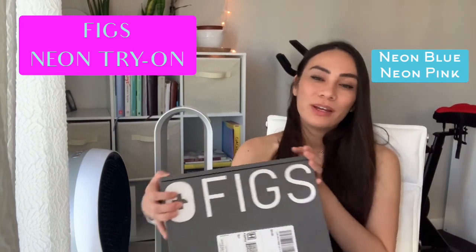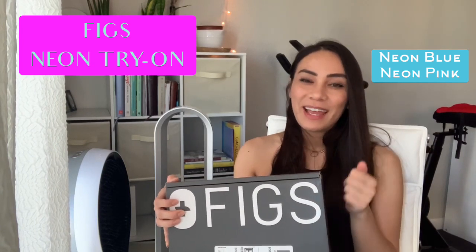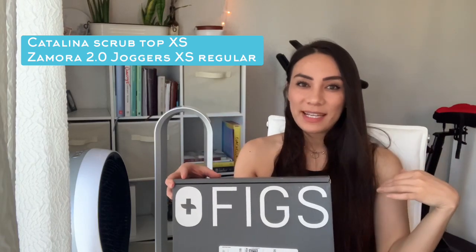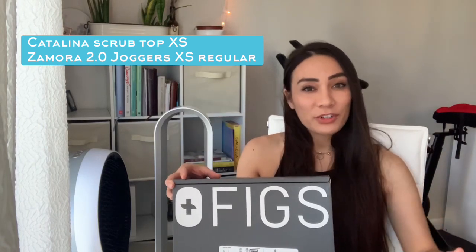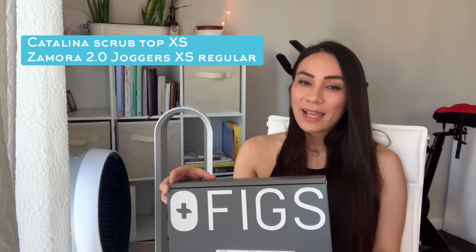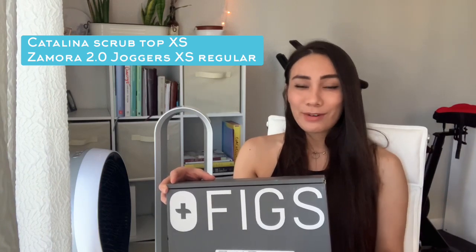The unboxing today is going to be on the new FIGS neon colors, which are the neon blue and the neon pink. I stuck with my normal Catalina single pocket scrub top size in extra small, and I also wanted to try something new, which is the Zamora joggers. They look so cute on everybody at work, so I figured I might as well try them on. I am long-legged though, so we'll see if they fit me right. I normally wear the Yola extra small or extra small in the tall version. I do have two previous reviews on FIGS and the Rose Quartz, so scroll down if you want to see how those ones fit.